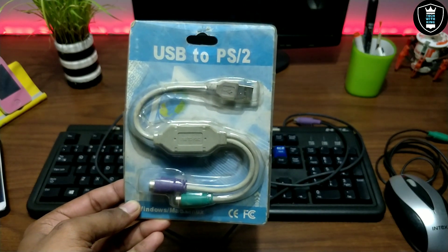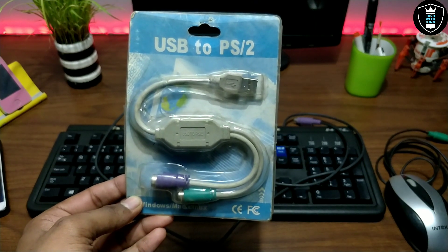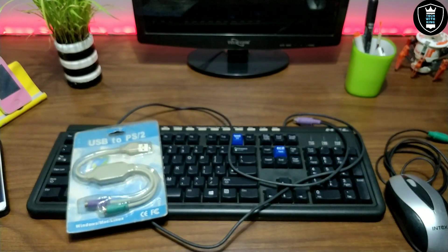I have bought this adapter from the local market at a cost of around 160 rupees, and the buying link is in the description — you can check it out there and buy from there. I am uploading this video after a long time because I am upgrading my setup.